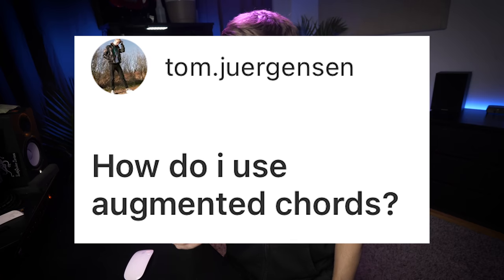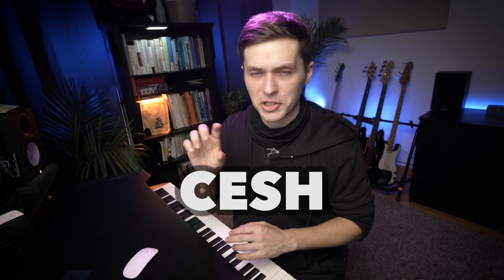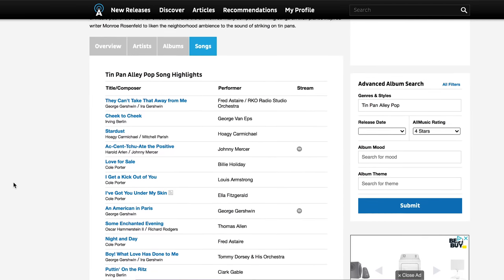How do I use augmented chords? There are two pretty common ways in popular music. The first is the five augmented chord resolving to the one — so in the key of C, G augmented resolving to C. The other way, called the chromatic embellishment of static harmony, or CESH (C-E-S-H) by David Baker, and called a line cliché by Berklee, was so common in Tin Pan Alley songs in the 40s and 50s that it became something of a cliché.